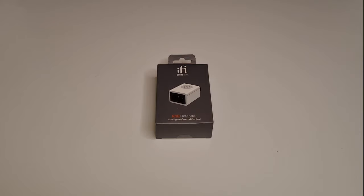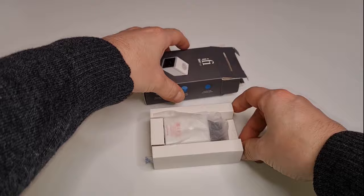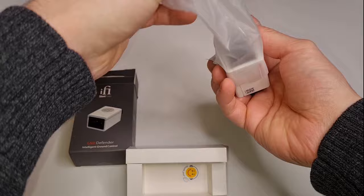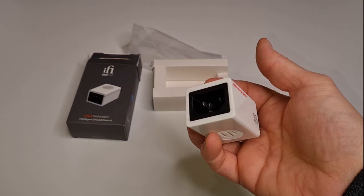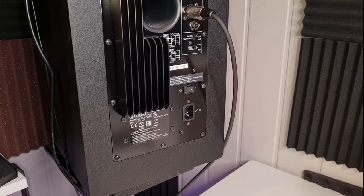One sure way to get rid of ground loop noise is to use another iFi device — the GND Defender. It will intelligently break any DC ground loop, like hum, computer noise, etc. You might need more than one though; for example, one for each studio monitor. This is a smart device, so your safety is preserved, unlike some of those ground lifts which can be a death trap.